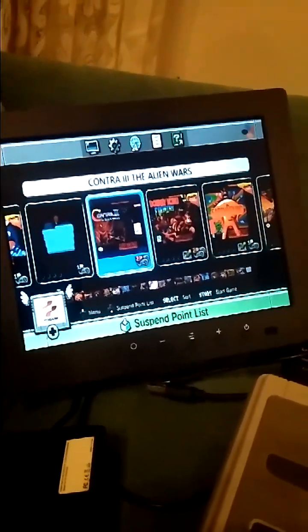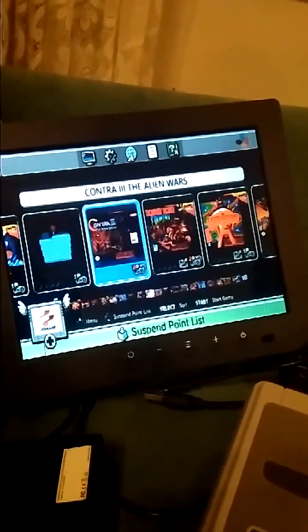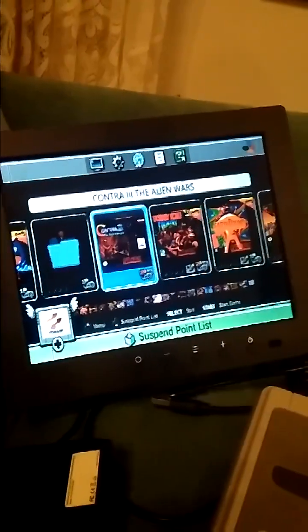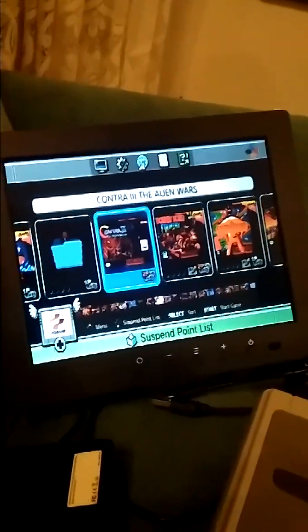Hi, this is just a little addendum to one of my previous videos — I'll put a link to it in the description. A YouTube viewer has shown me a way to get the original 21 games that came on the Mini SNES to show full screen on a 4x3 TV like the one you're looking at right now.